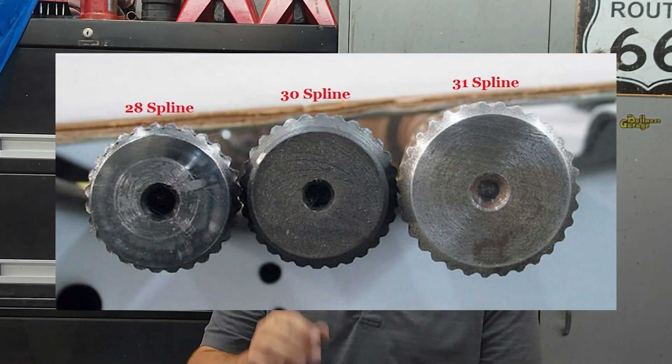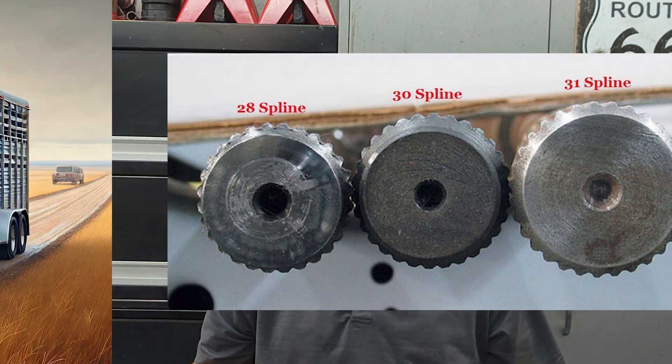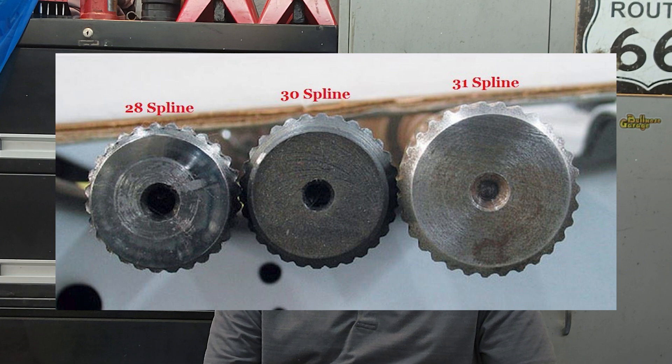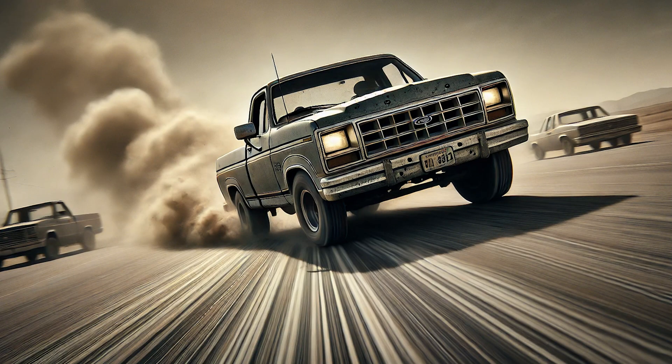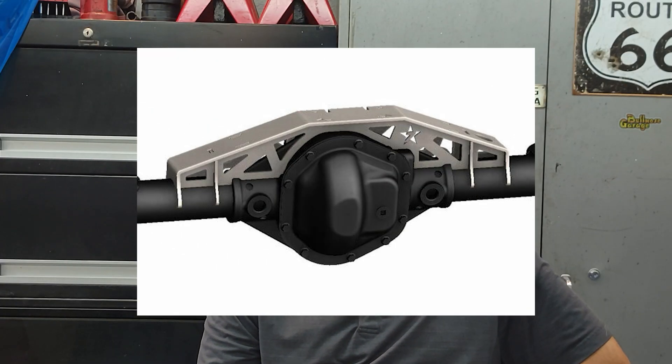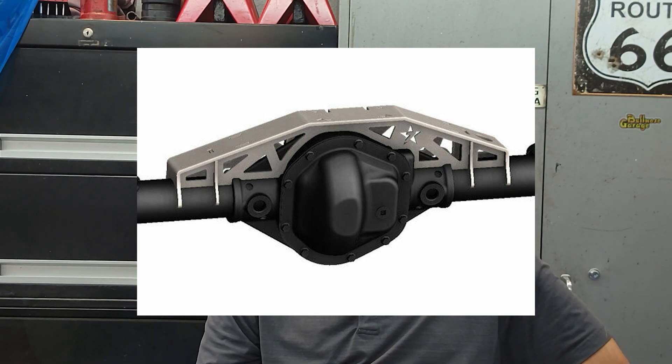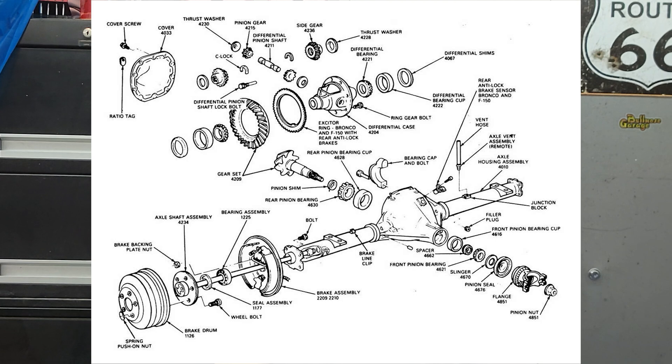The Ford 8.8-inch axle is a popular candidate for upgrades, especially for those looking to handle more power or do more serious off-roading. Upgrading to 31-spline axle shafts is a smart move if you're pushing more horsepower or plan to tow. The 31-spline shafts offer a substantial increase in strength over the stock 28-spline versions. Another modification to consider is reinforcing the axle housing with an axle truss, especially if you're taking your truck off-road — the truss adds rigidity and helps prevent bending or flexing.